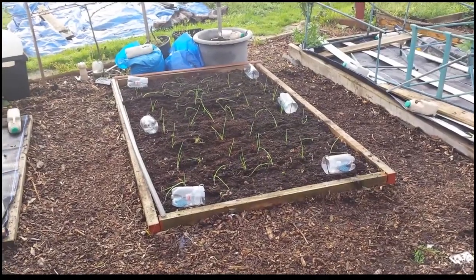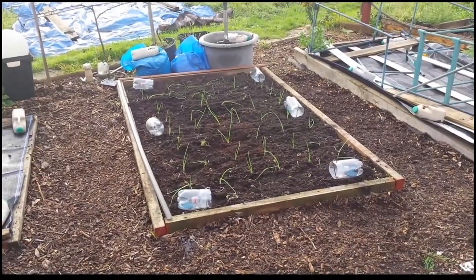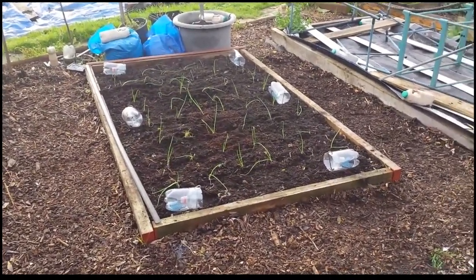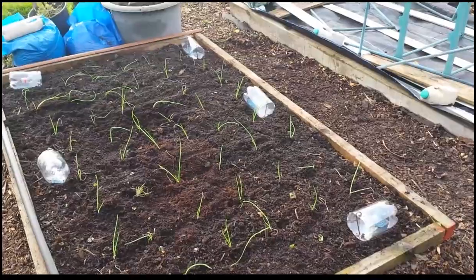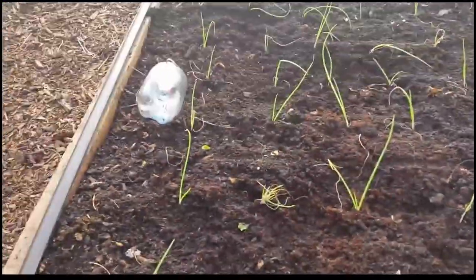The Japanese onions are in and I've put slug traps down. In the process of putting them in I've killed an awful lot of slugs, so I don't fancy their chances very much.